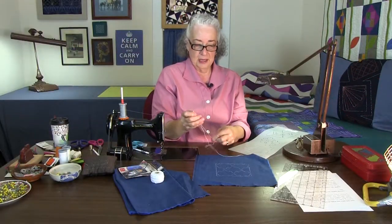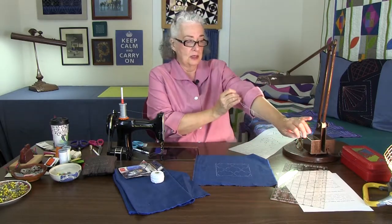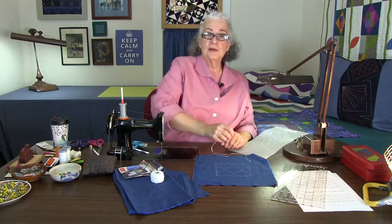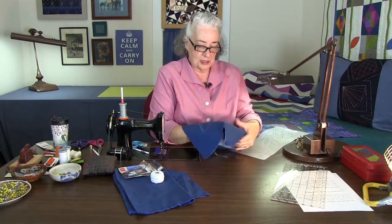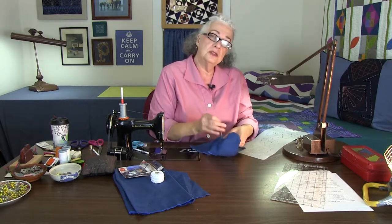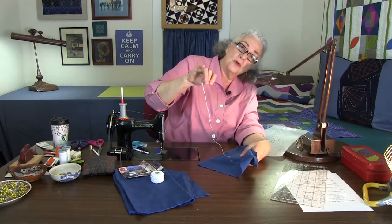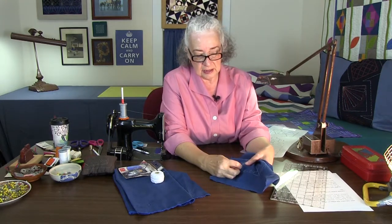I can always tell a person who hasn't handled a needle by hand, because they take a thread that's too long. In hand sewing, your thread should be from your fingers to just past your elbow — no longer. The idea is that you should never have to engage the shoulder when you stitch. Sashiko is crunched up in your hand — it's not like Western embroidery that uses a hoop. You just crunch the fabric up and start stitching, holding the needle sort of horizontally.